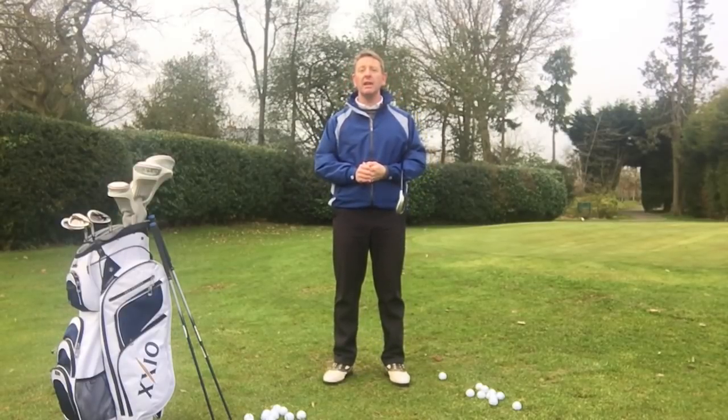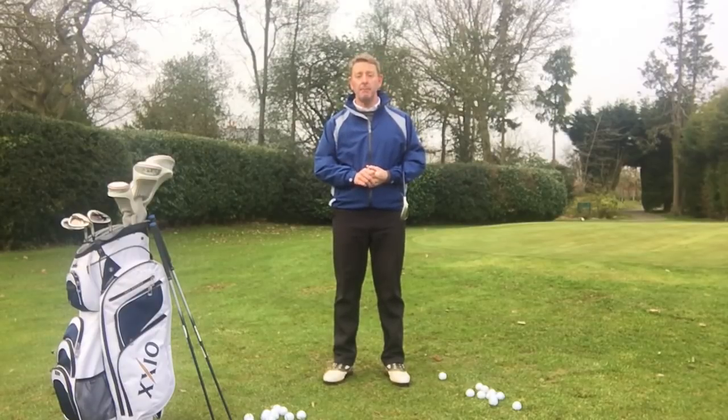Is chipping a part of the game that you really enjoy or is it a part of the game that you fear? If it's the latter, I think I've got a simple solution for you. If you can make a putting stroke, I believe I can help you chip the golf ball very, very simply.